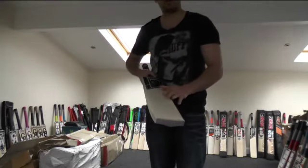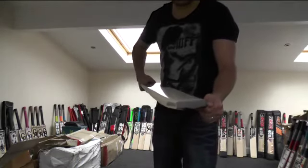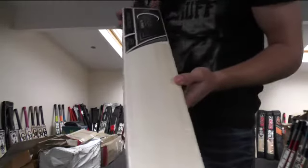A bat weighing around about 2lb 8oz — this one weighs around about 2lb 8.5oz. So this is just a quick look at this bat so that James can have a look at what's going to be sent out to him.